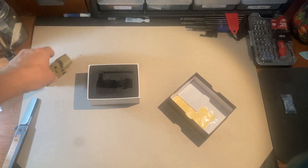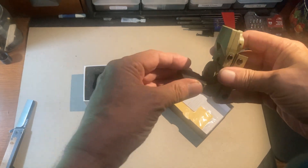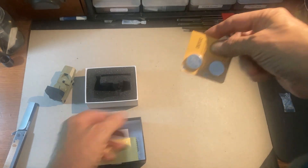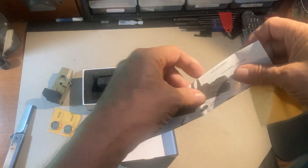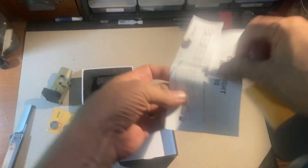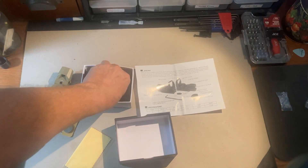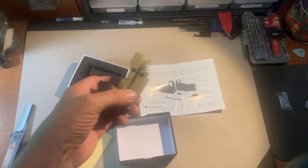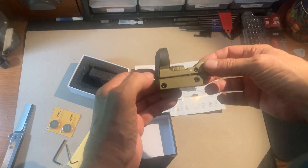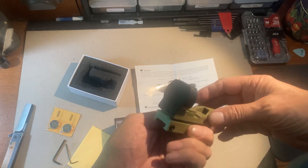In addition to the sight itself, it comes with a lens protector that slides on and off quite easily. In the box we also get a couple of batteries — very nice — a little instruction set, which is pretty straightforward, a lens cloth, and a couple of Allen keys for any necessary adjustments. It looks like having two keys means this might be slightly different from the sight I already own — possibly an updated version. I'll look into what that extra key is about and put it on a gun to try it out.